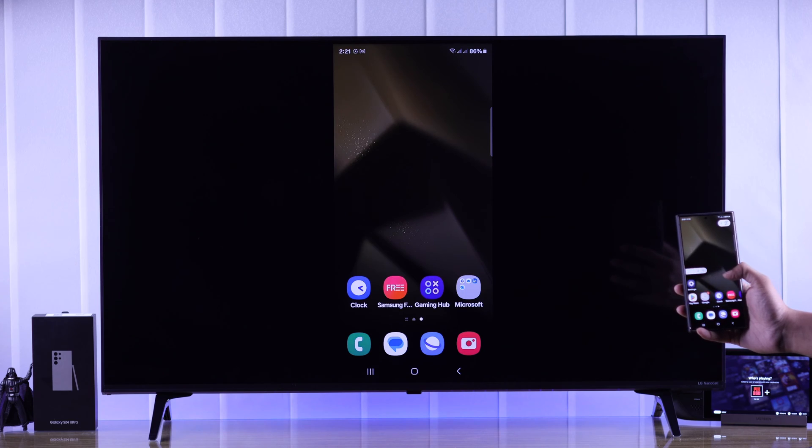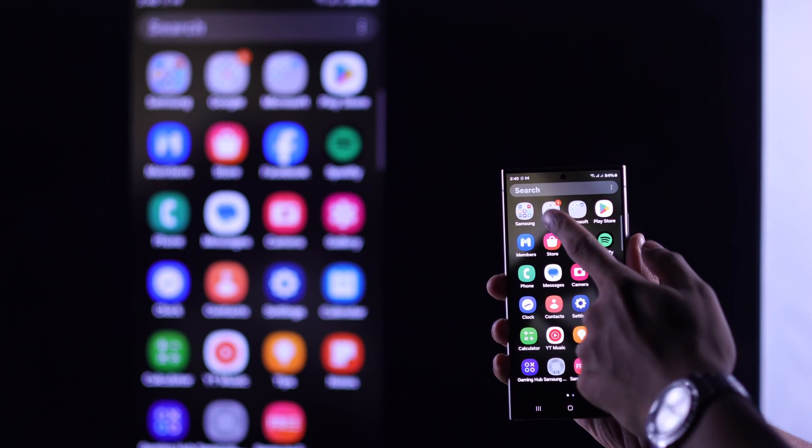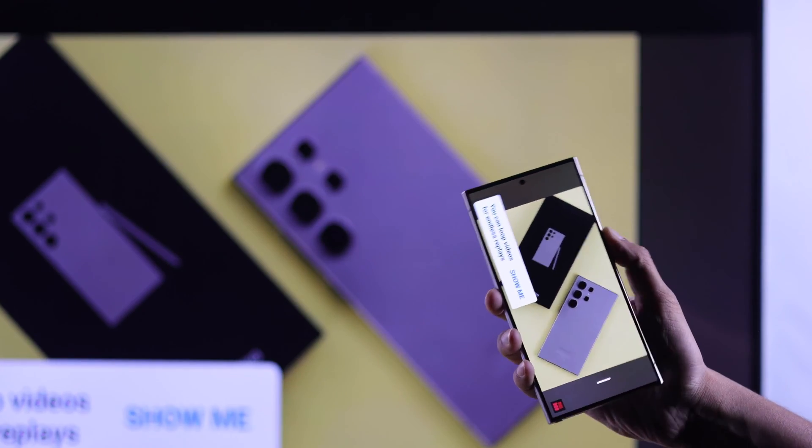After that, your Samsung Galaxy S24's display will start mirroring on your LG Smart TV. Now you can enjoy your S24's content on your LG TV's big screen.